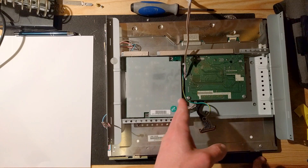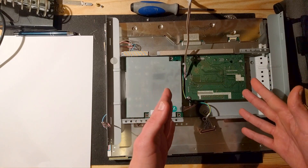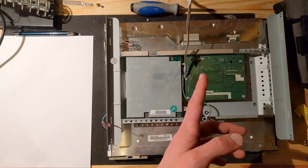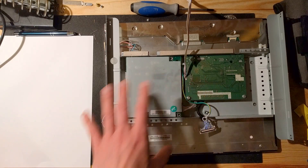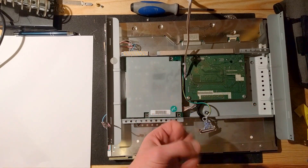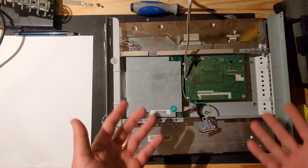I'm not responsible if you blow yourself up — that being said, it is extremely safe to do this if you know what you're doing. First of all, after you unplug your display, you just let it sit there for a couple of minutes so the capacitors can discharge, because there's still charge in there.